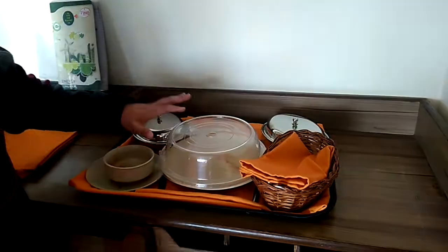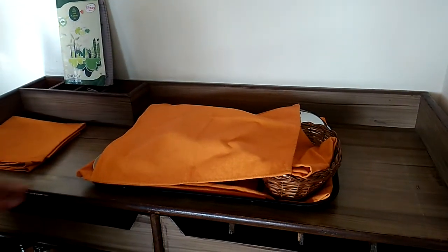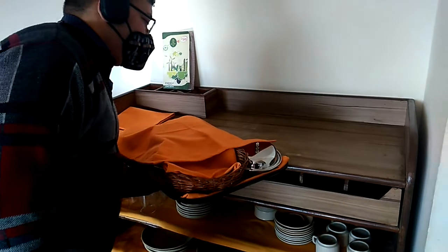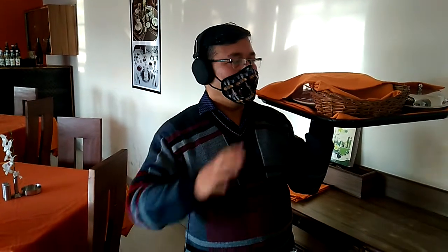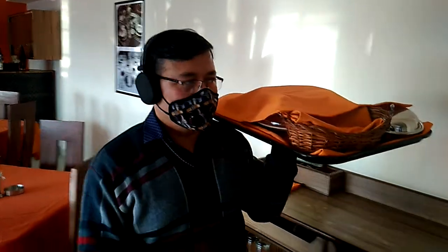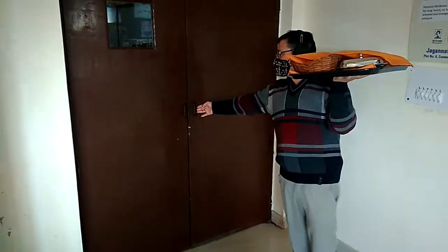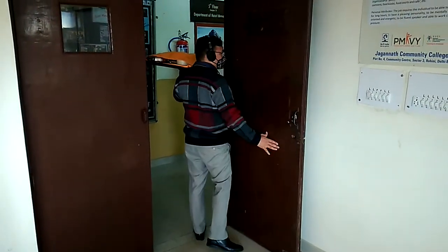Let's take a simple example where the clearance has been tagged. First, I need to cover it up with the waiter's cloth, and now I am going to hold it. I need to keep my palm at the center of the tray. As you can see, my hand is at the center of the tray. I am right-handed, so I need to keep my right hand free. Why am I going to keep my right hand free? Because with my right hand I am going to open the door, and by this I can take out the tray.